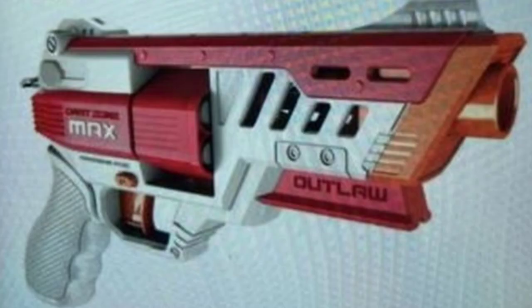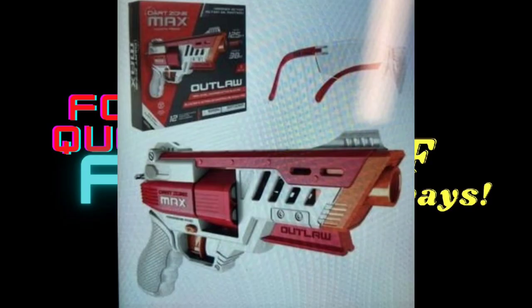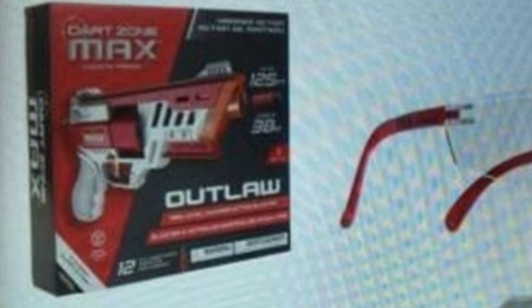I will of course make an update video once we have more information and confirmation that this blaster is actually hammer action. But looking at it right now, I don't see any other way of priming it — it looks like this is going to be a hammer action blaster. Now I know the box is very blurry, but it includes 12 darts, meaning I believe it's going to be a double-your-darts pack. That means the cylinder is most likely going to hold six rounds.